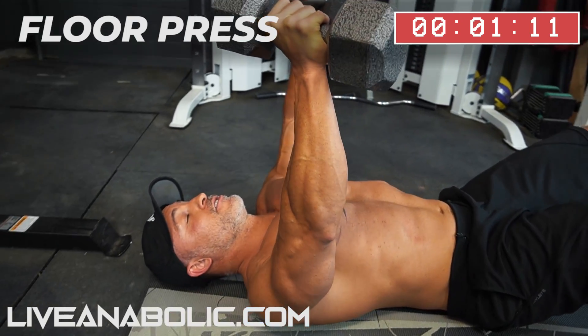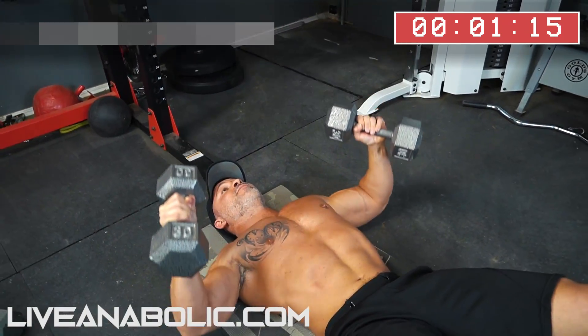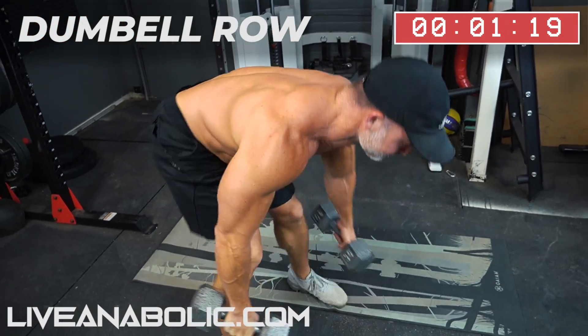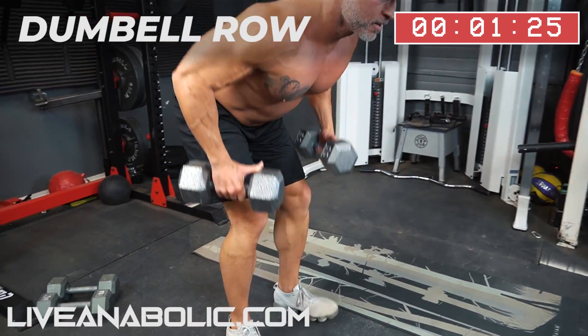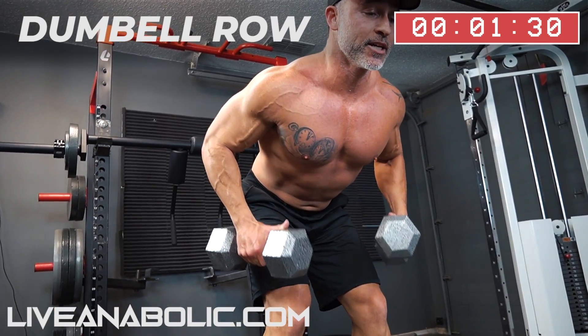Really focus on using your mind-muscle connection to get a contraction at the top. From here, dumbbell row. Nice bend — make sure when you bend back, you hinge at the hips.